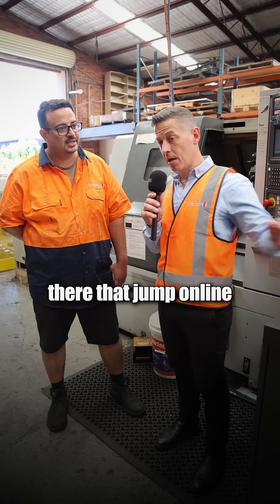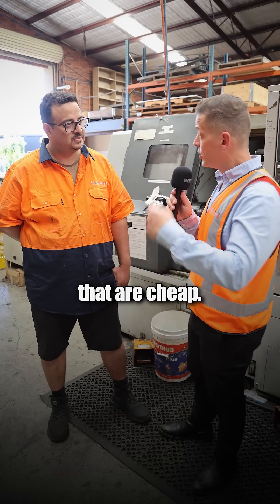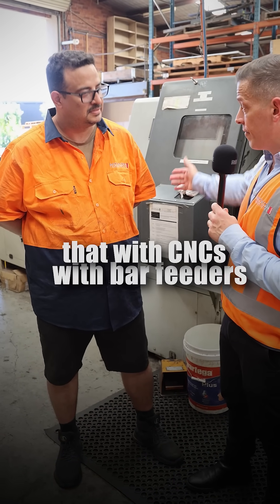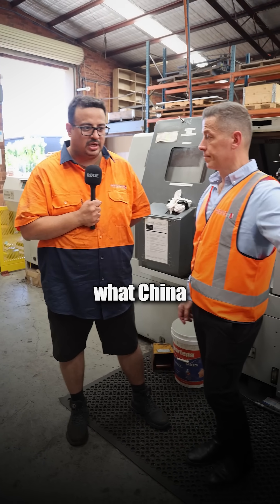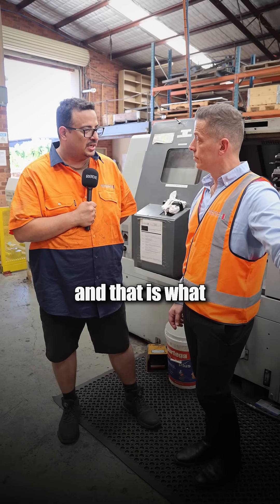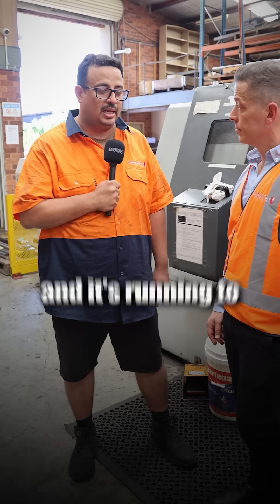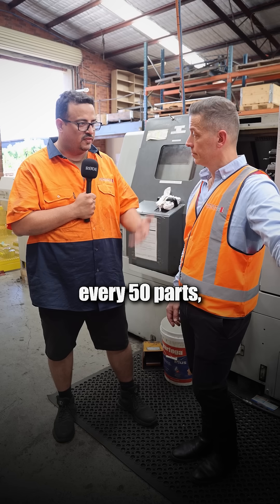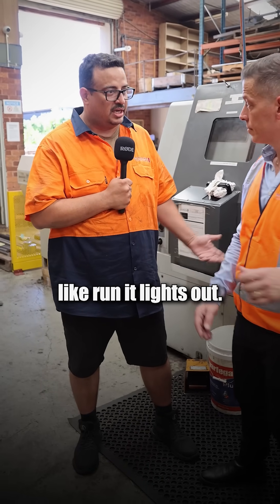Some of the people out there that jump online and procure parts from China or from other countries that are cheap — do you honestly believe that with CNCs, with bar feeders, with the right skill, we can be competitive? Yeah, 100%. What I understand China would be doing is, of course, running the machines unmanned. And that is what we can achieve through bar feeders with low labour. You set up the bar and it's running spot on — right dimensions. You check every 10 parts, every 50 parts, depending on material tolerance. Then run it lights out.